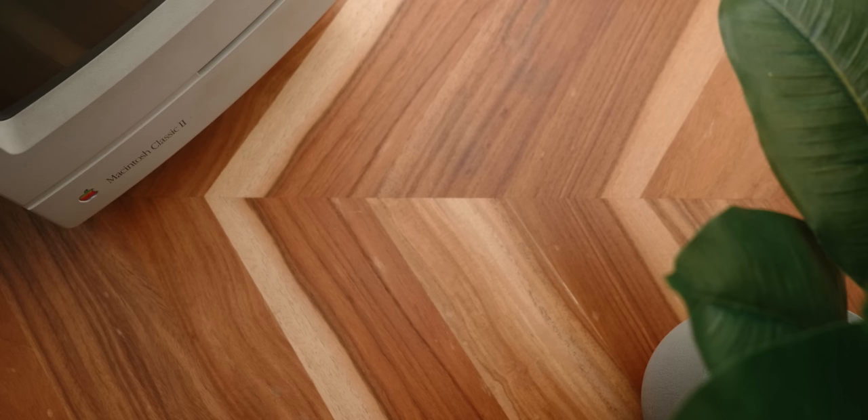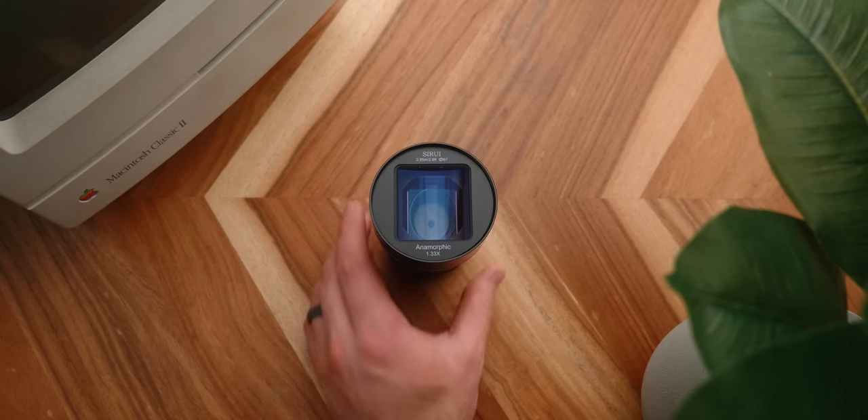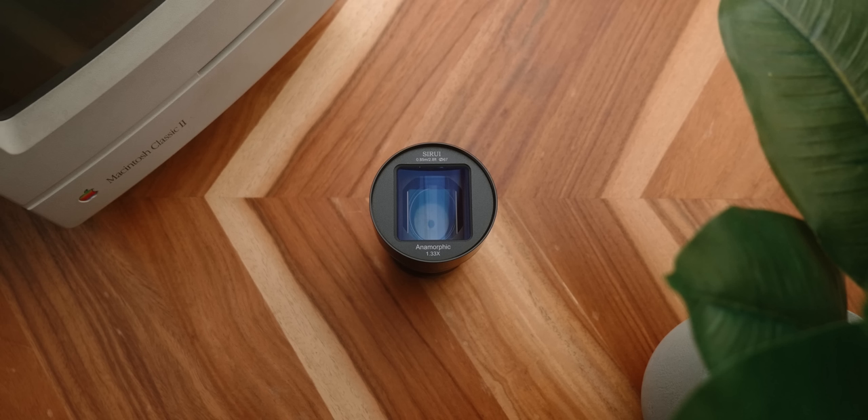You can pick this lens up in three different mounts: a Sony E, a Fuji X mount, and finally Micro Four Thirds. The Surrey 50mm covers Super 35mm sensor sizes, so you won't be able to use this with full frame without cropping.